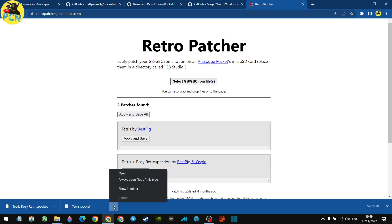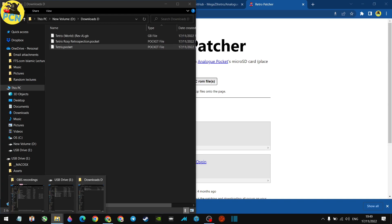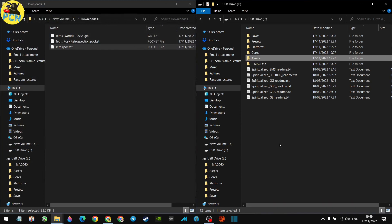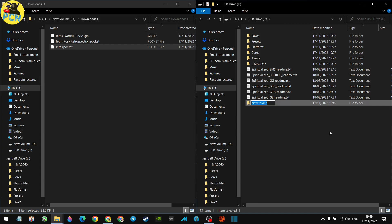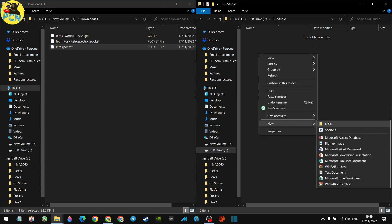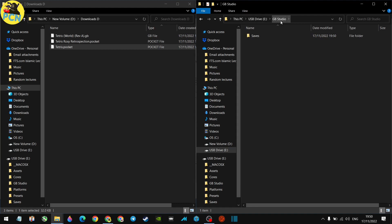The files have downloaded. We've got the original Game Boy ROM usable on the Game Boy core and the Game Boy Pocket versions. Since we haven't put this in an Analog Pocket yet, we don't have the folder automatically created. If you've already used your Pocket, the folder exists on the card — if not, create a folder called 'gb_studio' on the root of the SD card, and inside it create another folder called 'saves' for your save files. Put the dot-pocket files into the gb_studio folder.